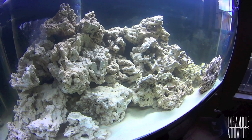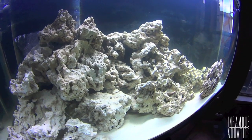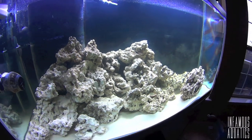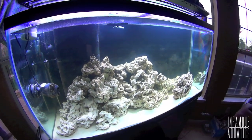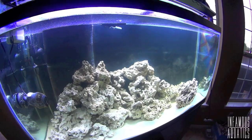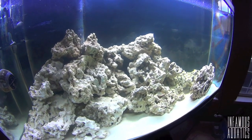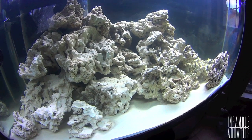Now is the waiting game. The rocks are in the tank, it's filled up, the salinity is right — everything is right. Now you've got to turn off those lights, cover the tank because we don't want nuisance algae to get going, and be patient. It's going to take anywhere from about a week to four weeks for your tank to cycle, and we're going to go over that in an Easy Reefing video.